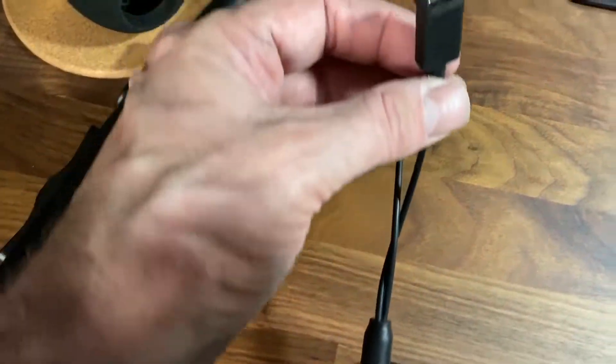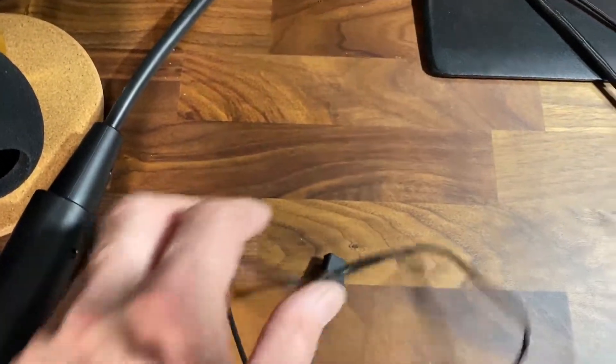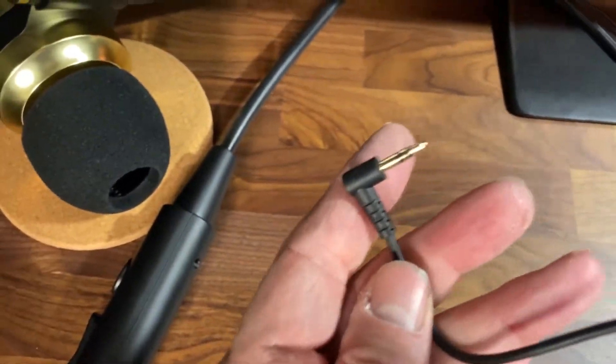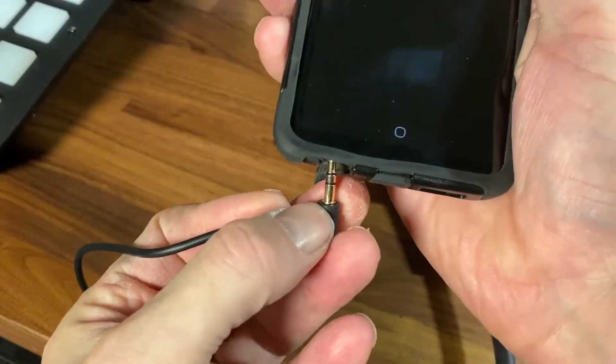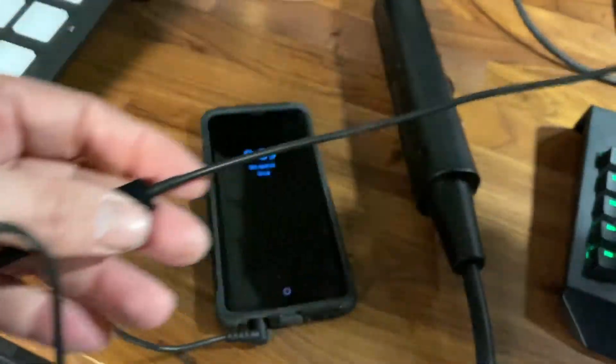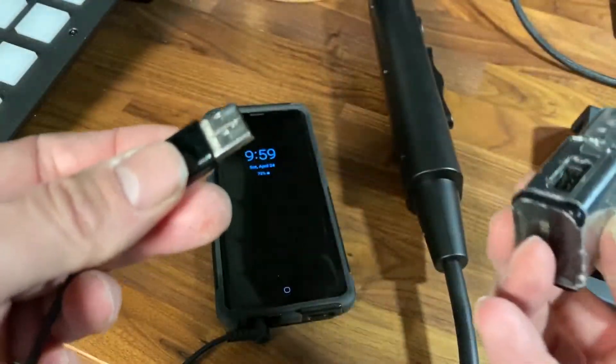To connect it, you have to use a USB-C cable for power, which it does not come with. Then the other part of the cable goes to a headphone jack — like on your cell phone. It doesn't go to a speaker jack, but to a headphone jack. For the power connector, I just used the cord and charger that came with my phone.